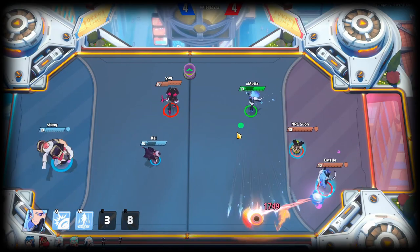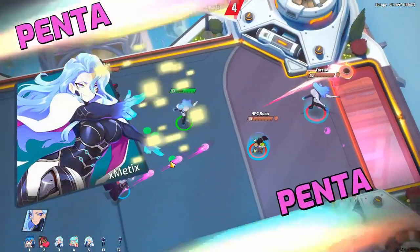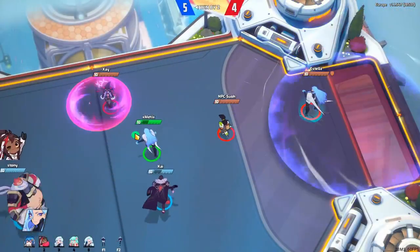Then you use your E or R as your enemy hits the core to bounce it upwards or downwards depending on your position. And then you shoot the opposite side of the goal than the enemy goalie stands.